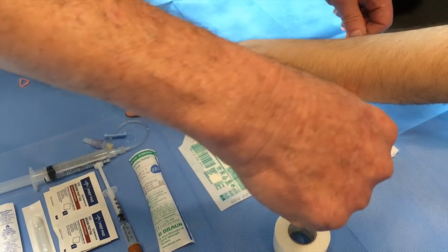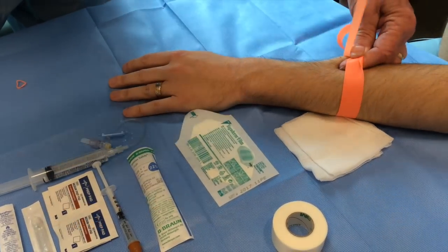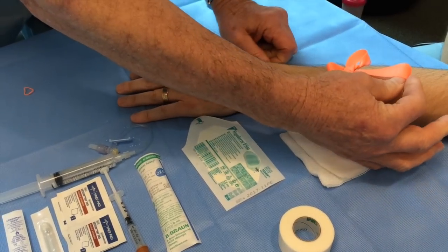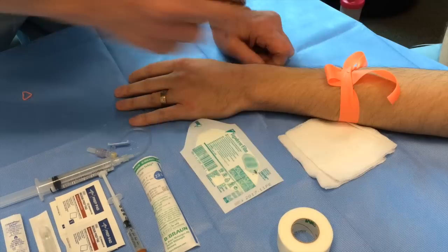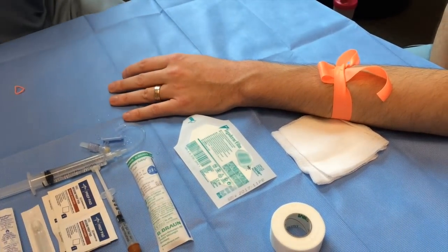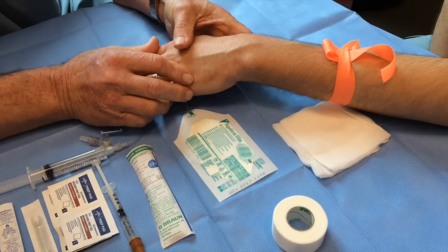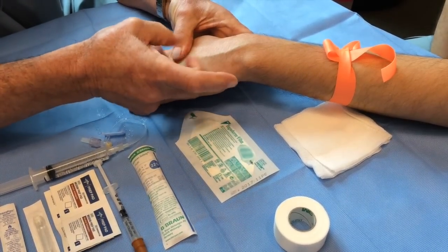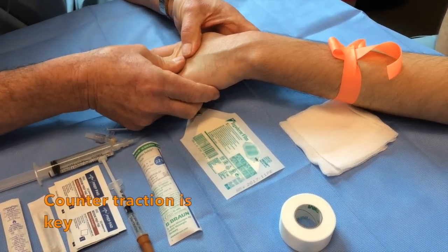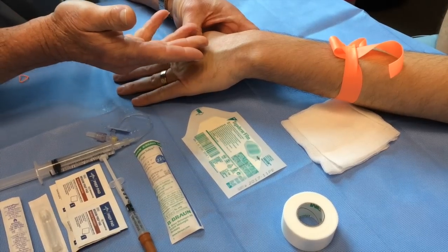Place the tourniquet above the planned site, pull up tightly, and then underneath. This is where you can release the tourniquet. Make sure that you're comfortable when you do this. It's probably better to select a site before you start working. A little digital pressure and counter traction on the skin gives you a real good idea of where you're going to work.